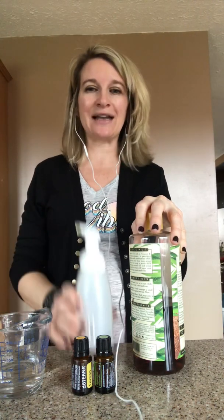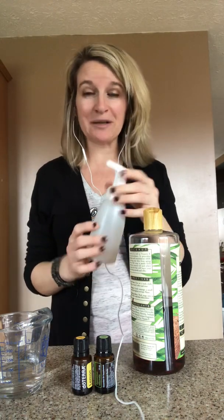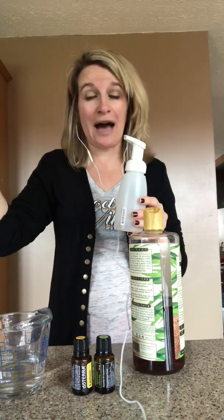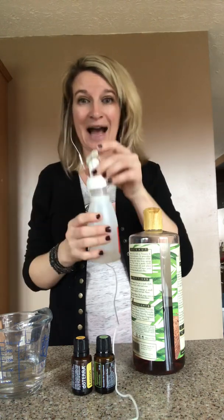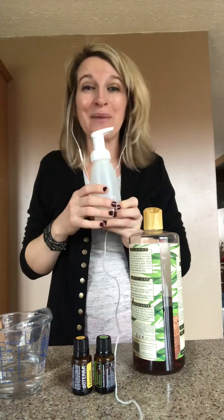To make your own non-toxic effective foaming hand soap, you need liquid Castile soap, water, essential oils, and a foaming hand pump. I will link some places where you can get foaming hand pumps, but honestly, just go to the dollar store or your local drugstore, grab a soap with a foaming hand pump, bring it home, dump out the toxic junk, clean it out, and there you go — you've got a reusable foaming hand pump.